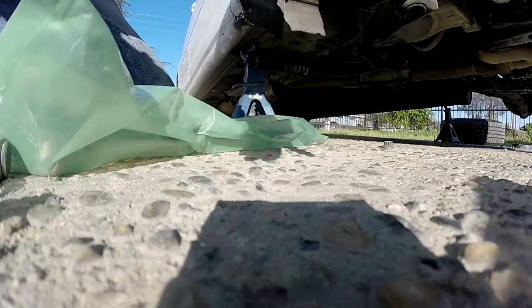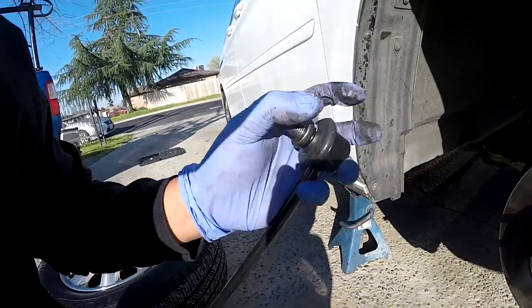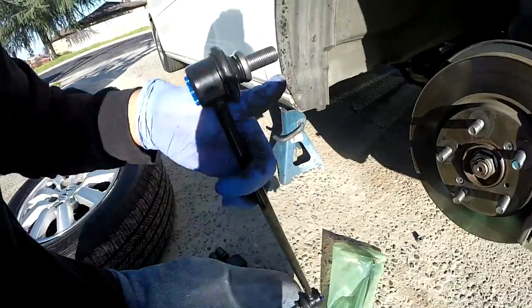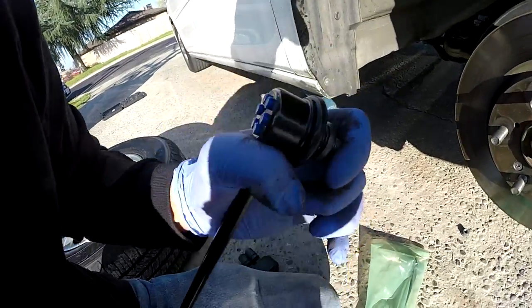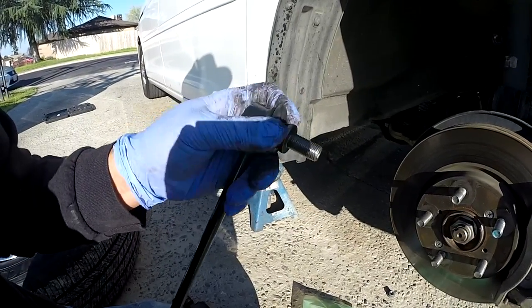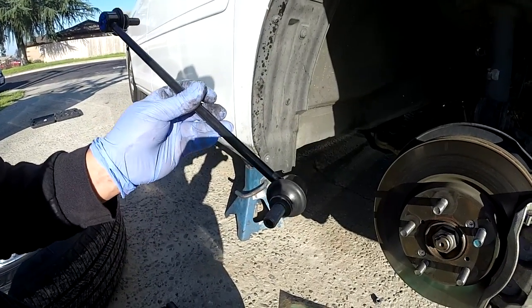Honda is known to have this clunk and noise problem. See how tight the new one is — even if I push hard it doesn't even bend like the old one. Mostly cars that have 100,000 to 200,000 miles or more — Honda has this problem with the sway bar linkage.